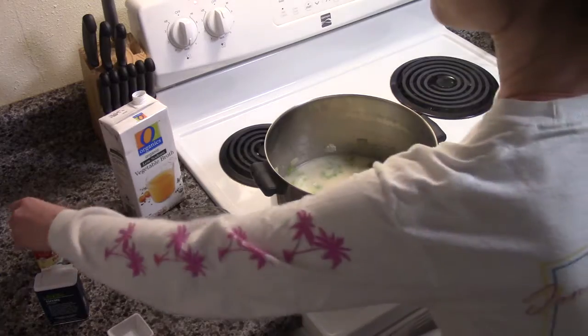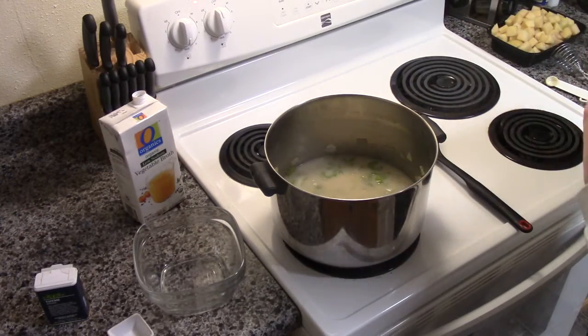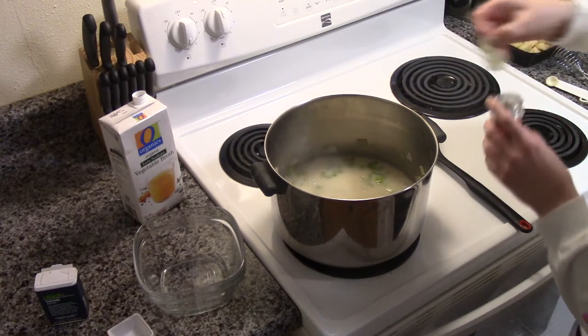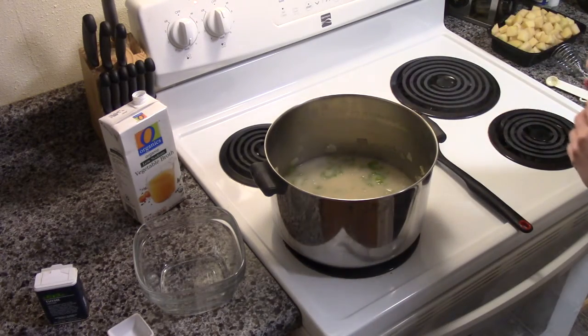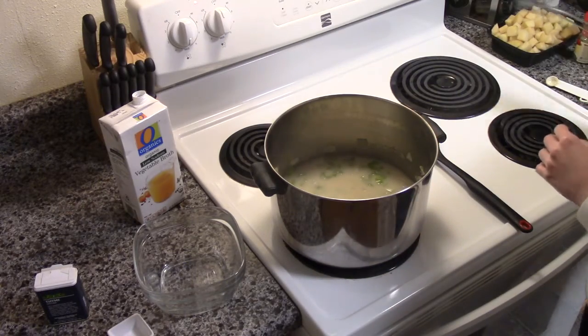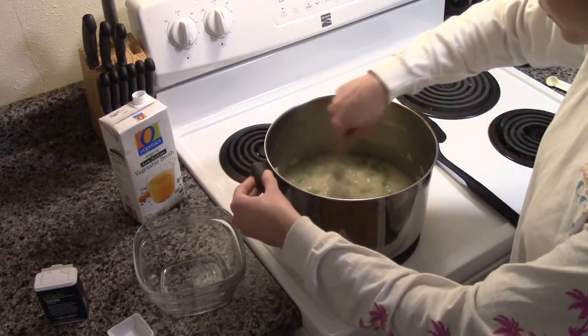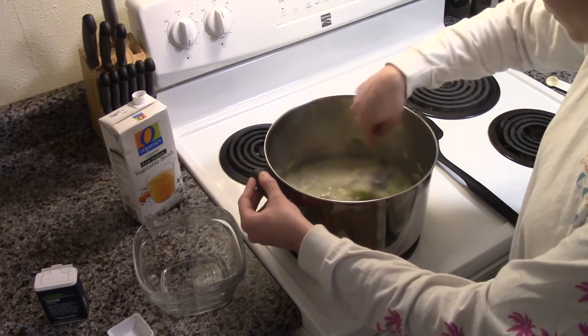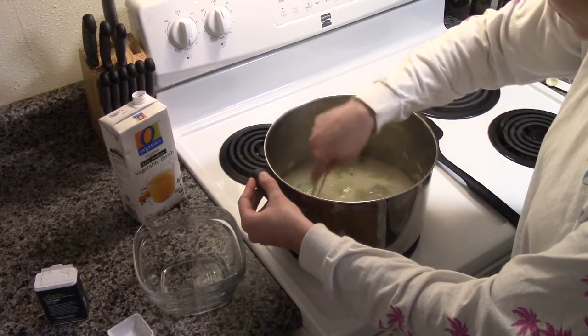And one bay leaf. Whisk constantly for a couple of minutes until slightly thickened.